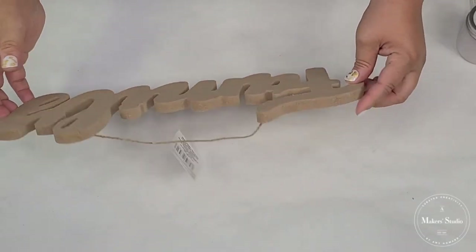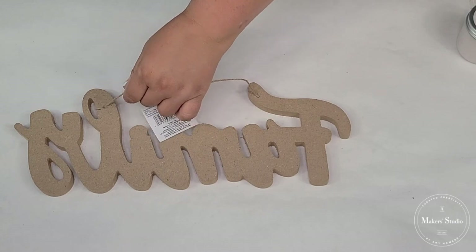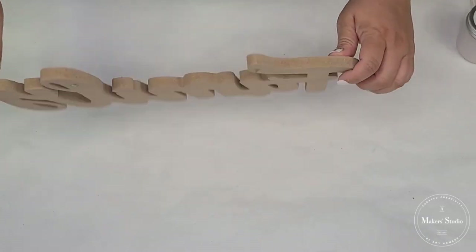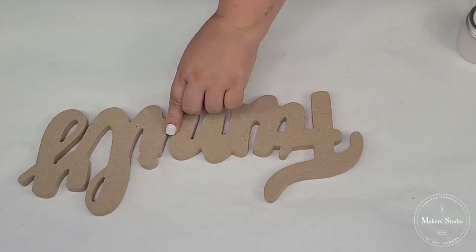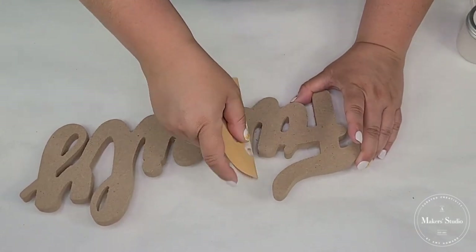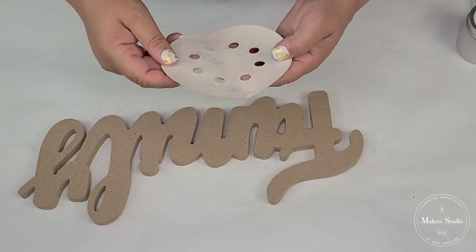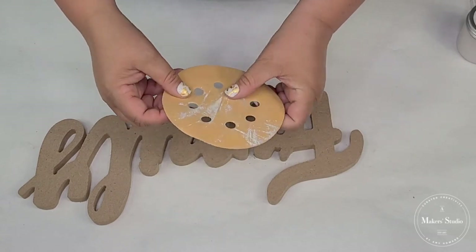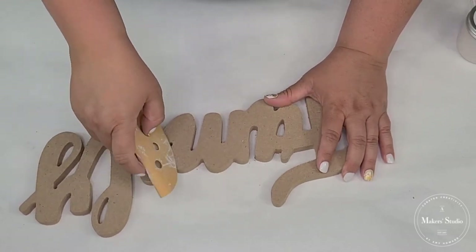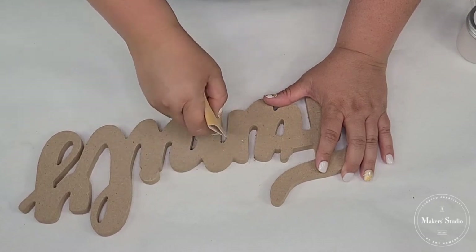The first thing I want to do is get this family word painted. So we're going to remove the little string — we're not going to be hanging this one, so we'll cut that. I can see a little bit of fuzzies on the sides. I do want to sand that down just a little bit to make sure I have as smooth an edge as possible. I'm using a 220 grit sandpaper that goes to my electric sander. I'm just going to sand down the edges to clean it up a little bit.